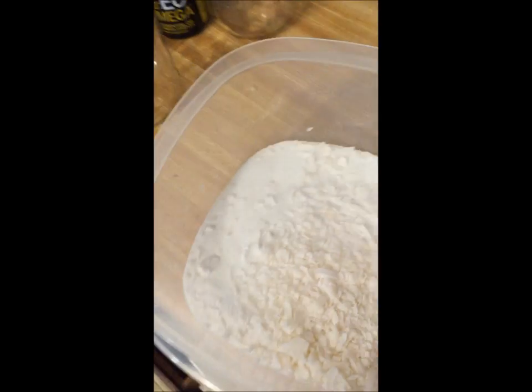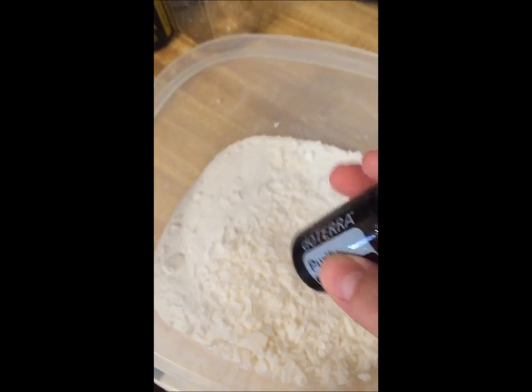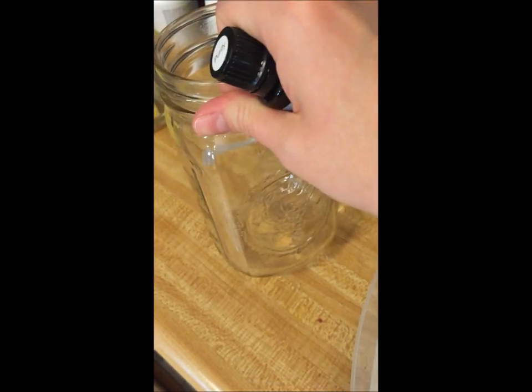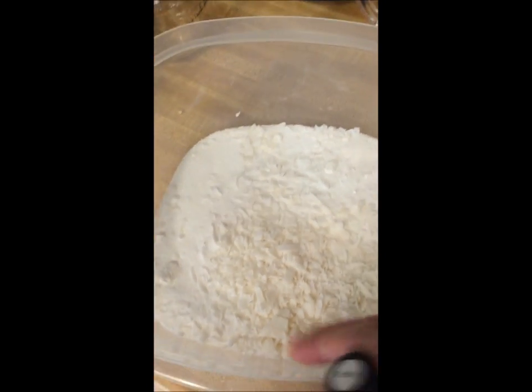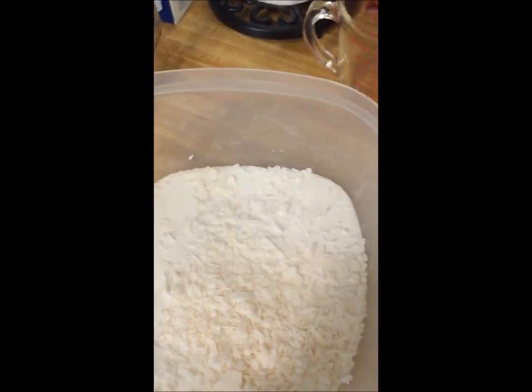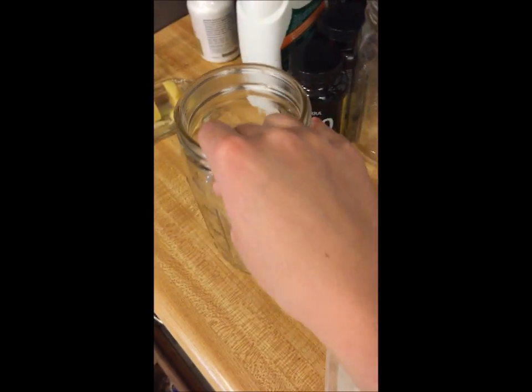Since there are citrus oils in this essential oil blend, I'm going to put my mixture in glass, because sometimes depending on the type of plastic, citrus oils can start to disintegrate it. So I'm just going to add 20 drops, mix it up, put it in my glass jar, and then I'll be done.